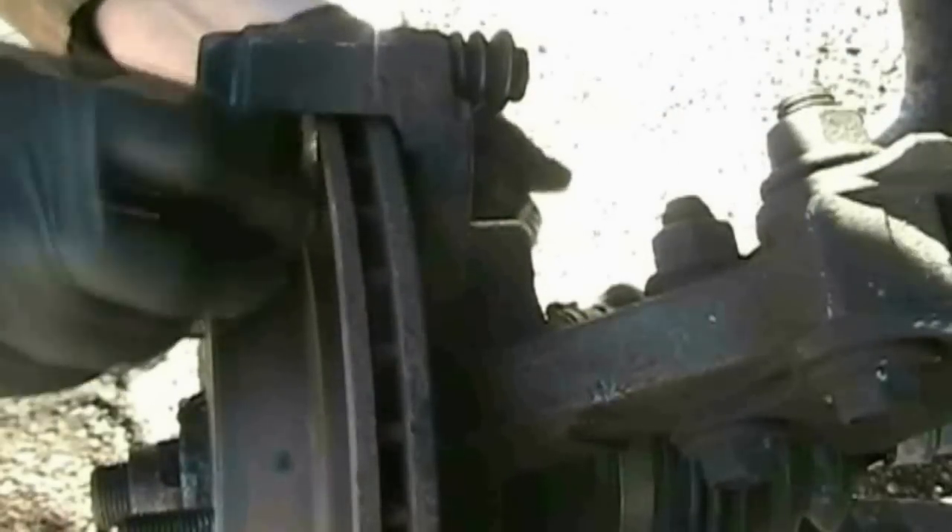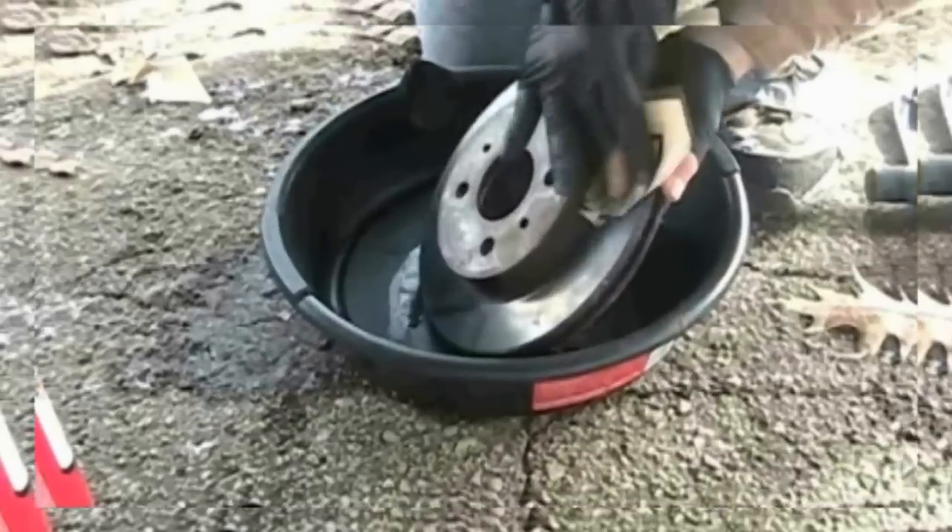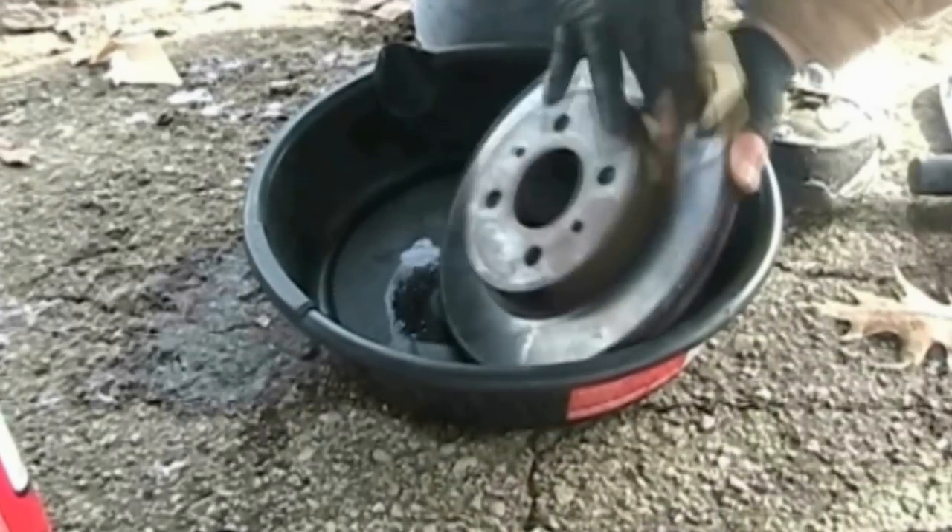If you know how to remove your brake calipers and bracket, it will make your job of sanding easier. Now I can easily see both sides of the rotor.